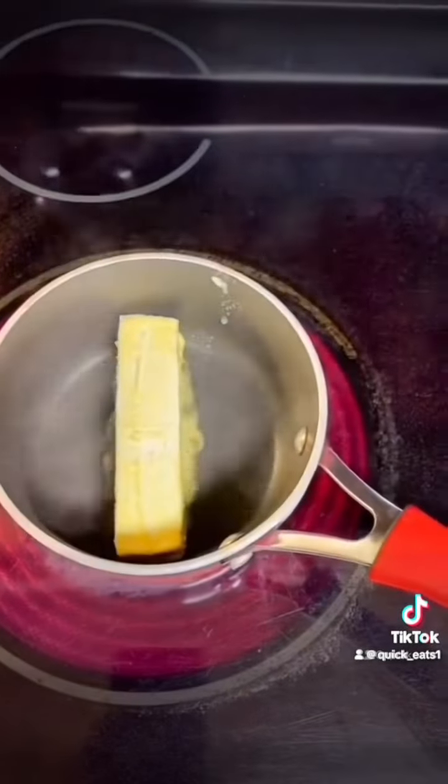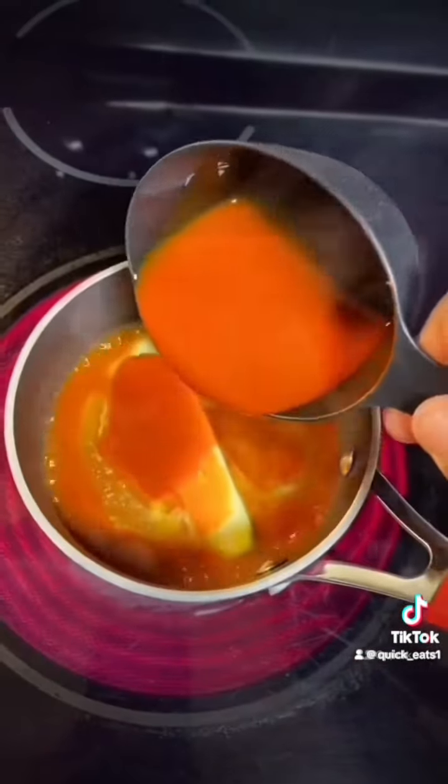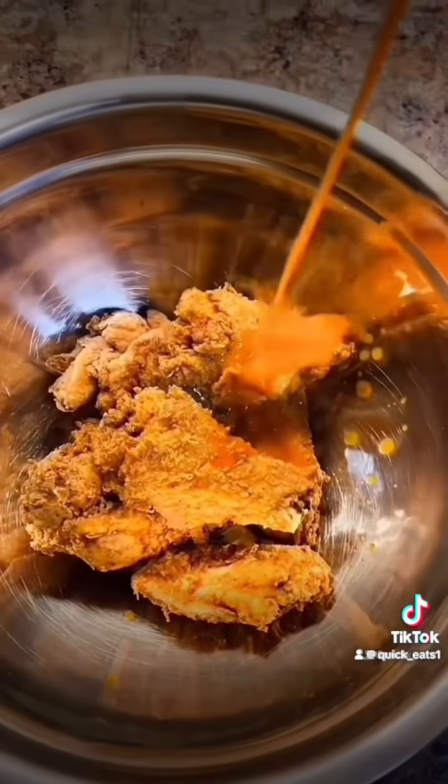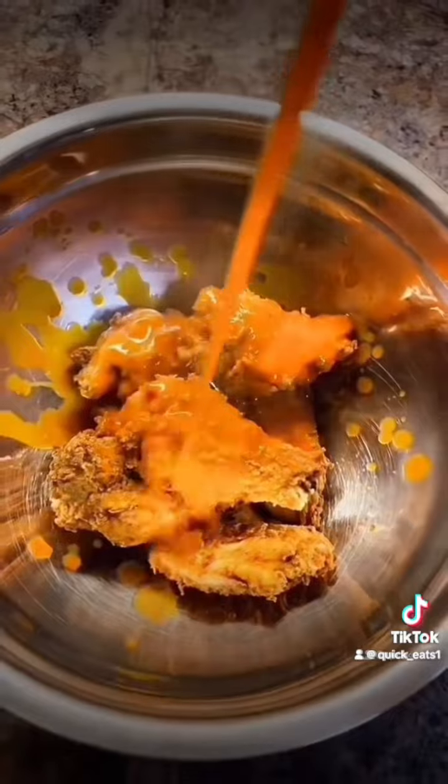Then make your buffalo sauce: get some butter, some hot sauce, some Worcestershire sauce, and go ahead and drown your wings. I like my wings really saucy. Man, if it don't look good, I ain't eating it.